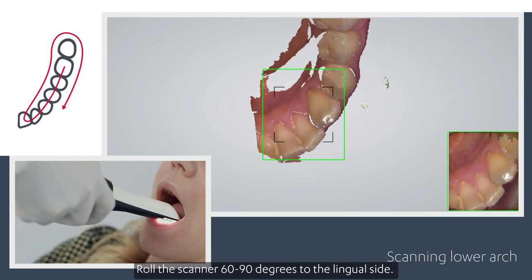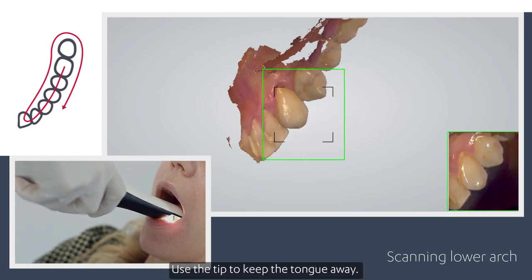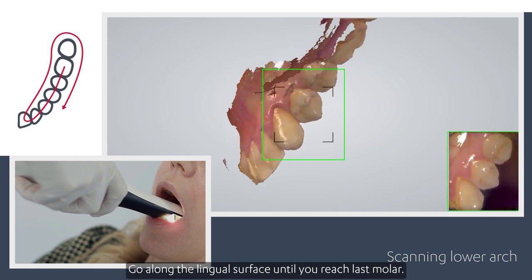Roll the scanner 60 to 90 degrees to the lingual side. Use the tip to keep the tongue away, and go along the lingual surface until you reach the last molar.